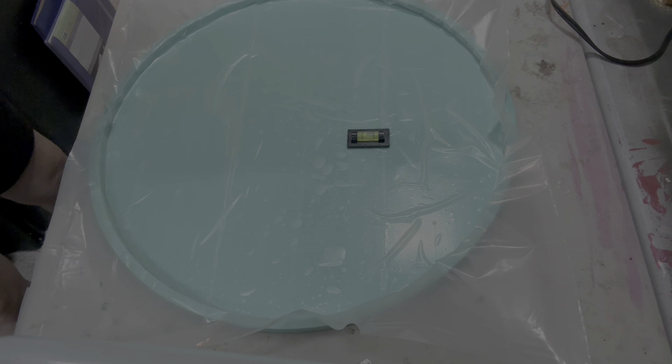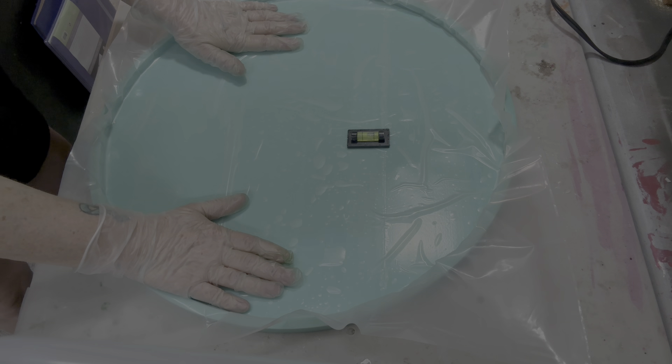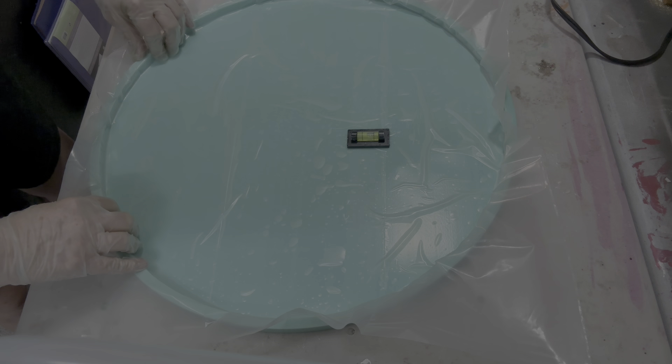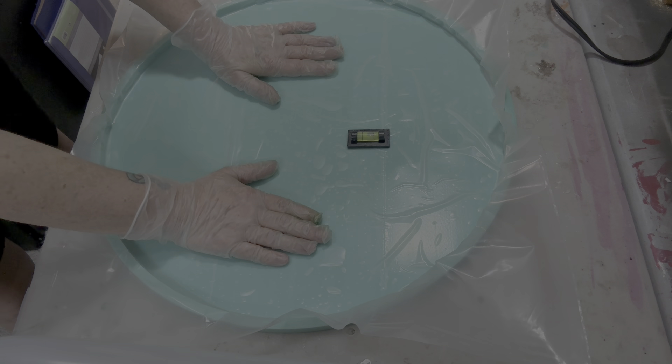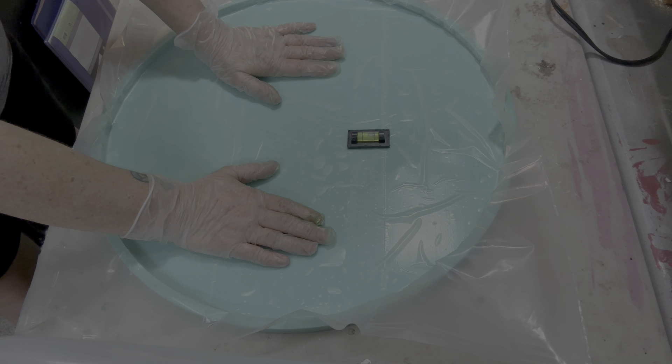Alrighty guys, I'm back. We're at a different area, at a different angle. This is the mold — it is 18 inches, and I have put plastic in it. Why? Because this is a huge mold and this plastic seems to make me use a little less resin than need be. I'm making a bowl, not a tray, so I don't need it real thick. And when I've used the plastic in this mold, it turns out really well.